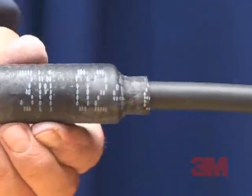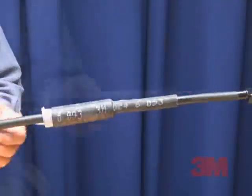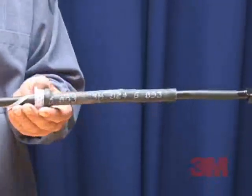Step 4: Pull the loose pull tab gently while unwinding in a counter-clockwise direction. A helpful hint: unwinding more than pulling allows the core to be removed more easily.